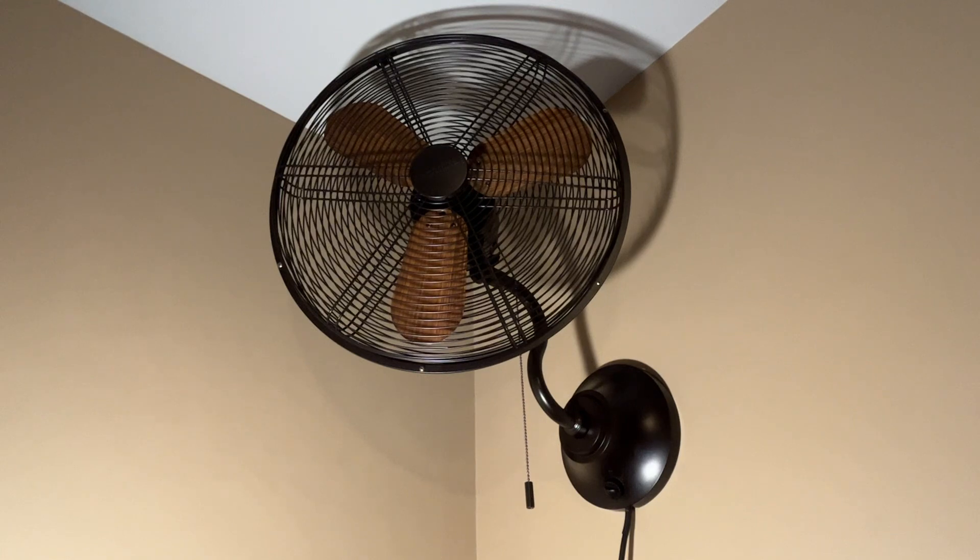So I wanted something with some good airflow, a good amount of noise because I like white noise when I go to sleep, and something that doesn't look too industrial. This does look industrial but it also has a nice contemporary look to it with the wood finish blades and the oil rubbed bronze finish.